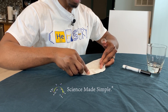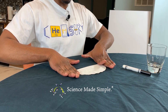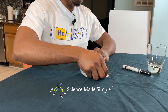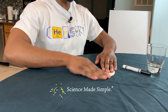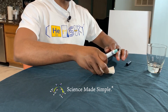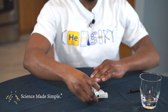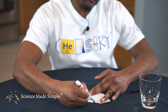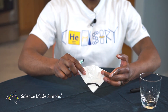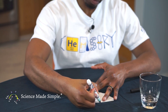First, take your coffee filter and fold it in half. Then, fold it in half another time until it appears as one-fourth of its original size. With the marker, draw a single line about one inch from the bottom of the filter in the shape of a semi-circle. Flip the filter over and draw another line along the same spot on the other side of the filter.